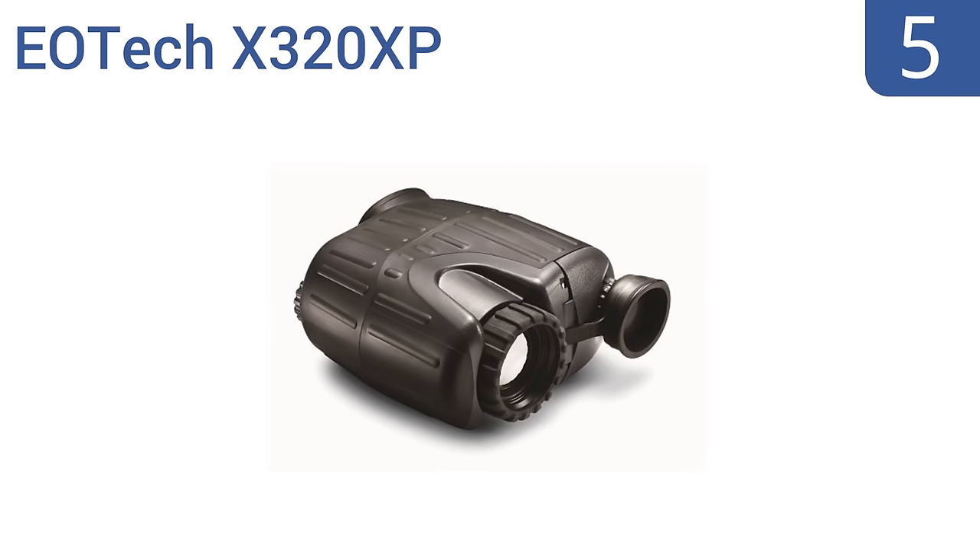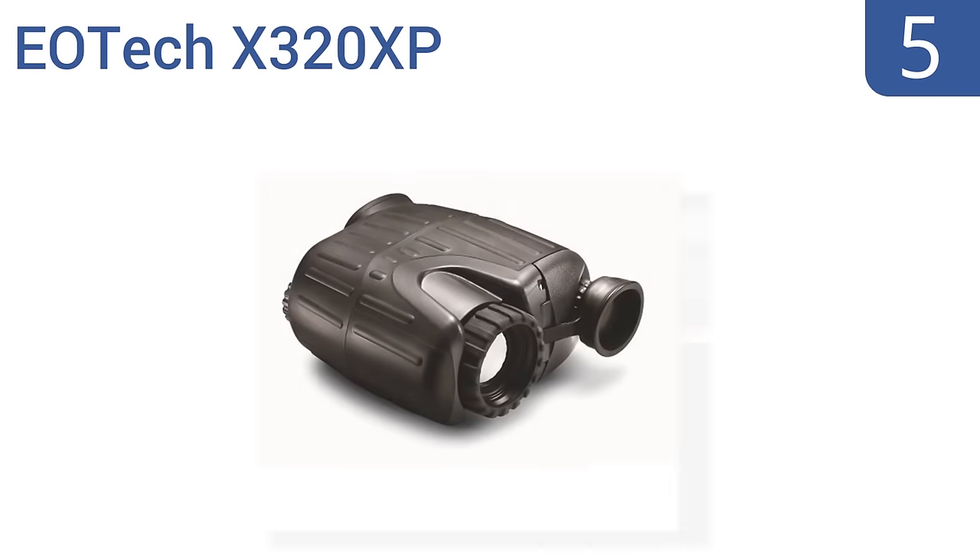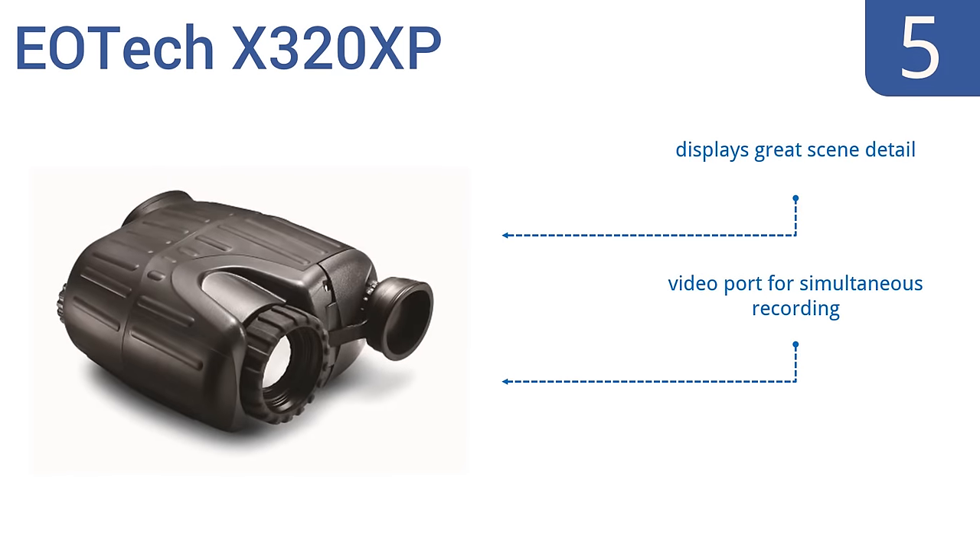Coming in at number 5 on our list, the EOTech X320XP is the tactical warrior's dream with three color modes plus a white-hot and black-hot target image. Its pocket size for easy portability weighs just 13 ounces and is capable of 320x240 VGA image resolution. It displays great scene detail and has a video port for simultaneous recording. It's a rugged design that comes with a 3-year warranty.